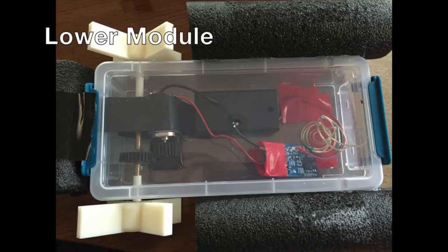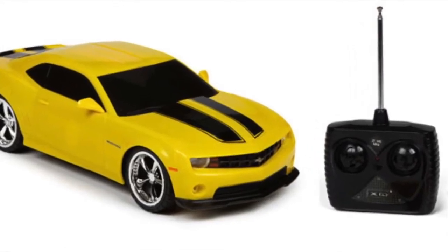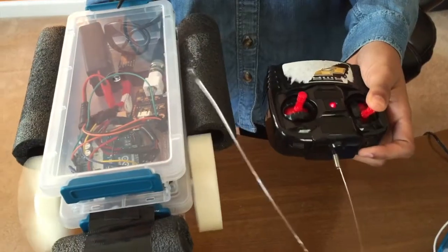The lower module of the robot contains the motor system, the propellers, and the remote control component. I took the RC component from a remote control car and wired it to my own robot's motor. Now the robot was able to move automatically.